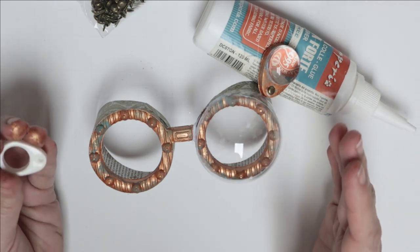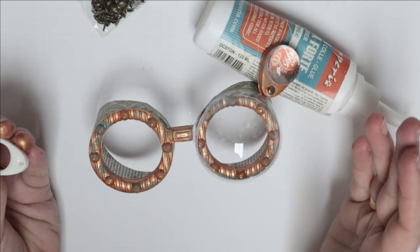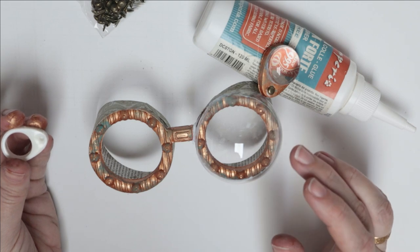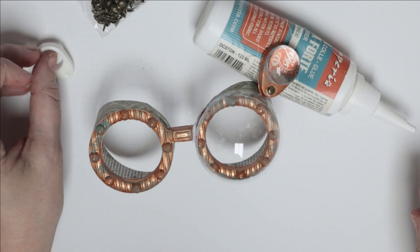That is the basic composition of how to put together your goggles. These ones should fit your face — they are designed for an adult face. The smaller ones are designed for a fascinator hat. Have fun!